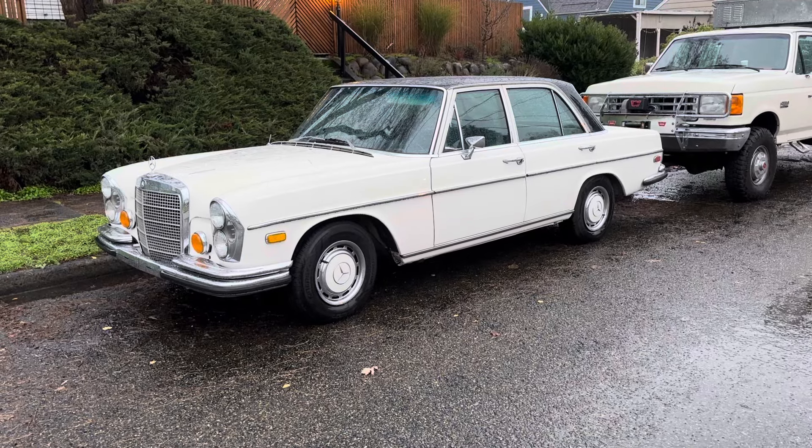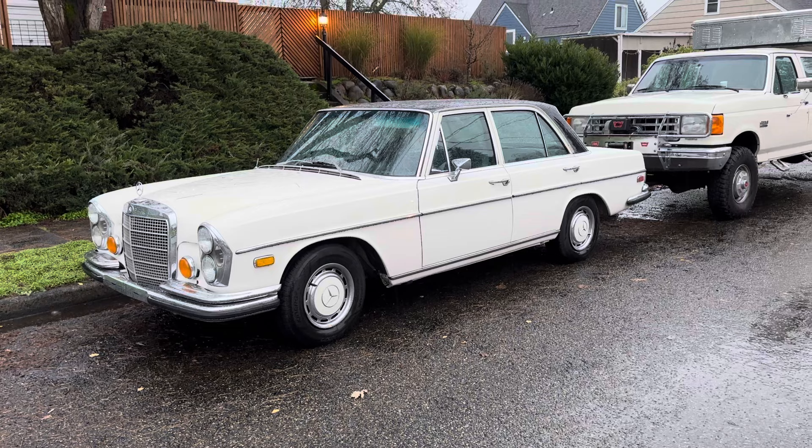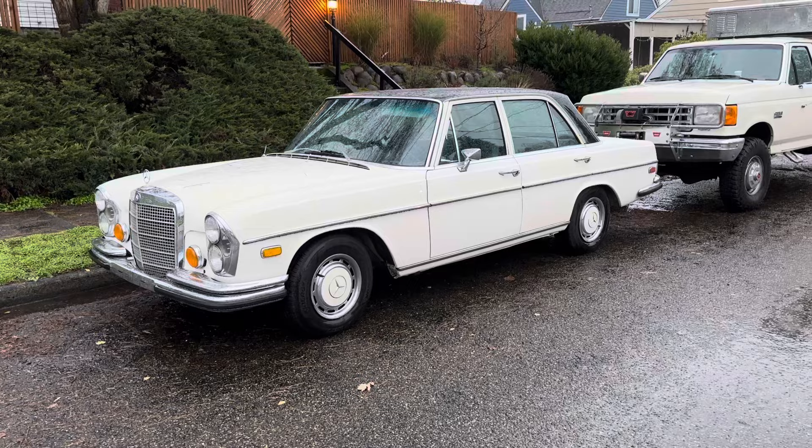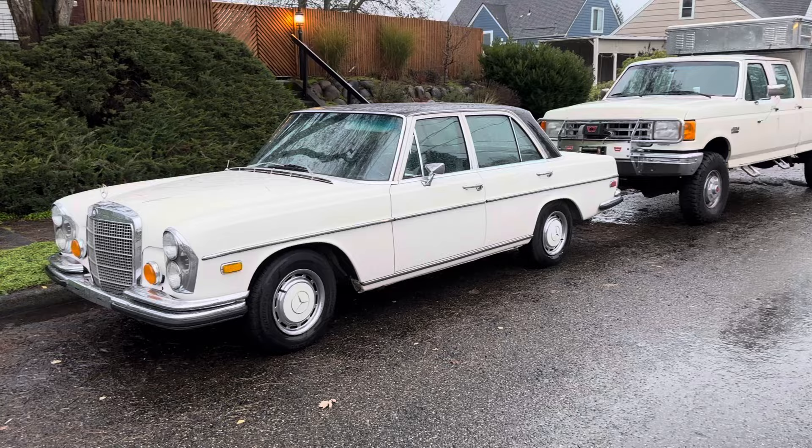All right, good morning everyone. It is the day the auction's going live, and I just wanted to upload a cold start video for my 1970 Mercedes 280S. I left the car outside last night so we could get a proper cold start video. It's about 35 to 38 degrees Fahrenheit out here.